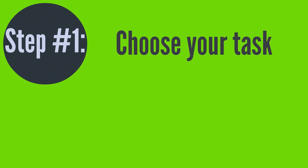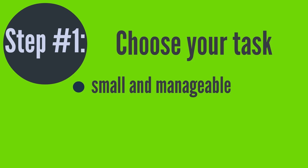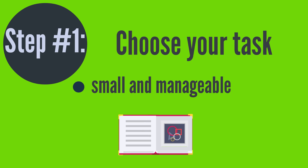Step 1: Decide on the task you want to complete. Keep it small and manageable. Don't try to cram all of your studying in at once. For example, let's imagine your task at hand is reading chapter 1 in your psychology textbook.